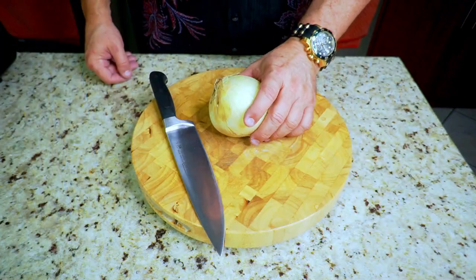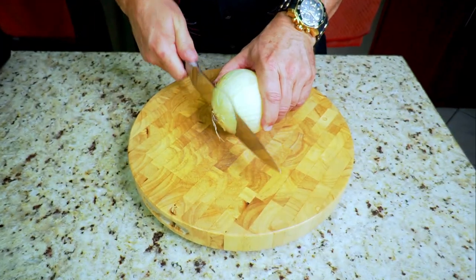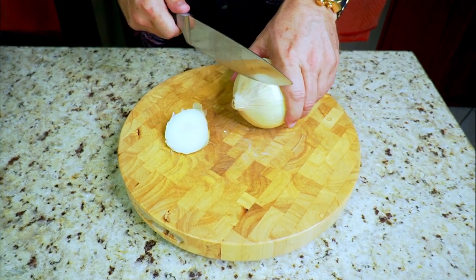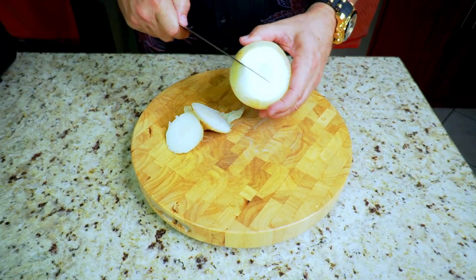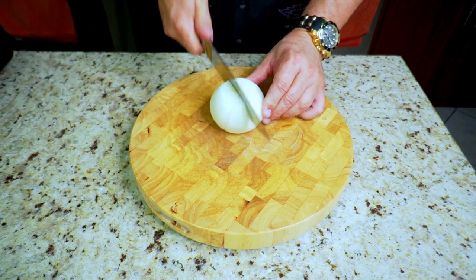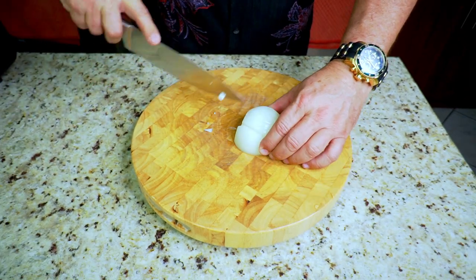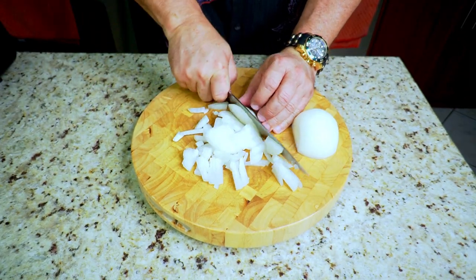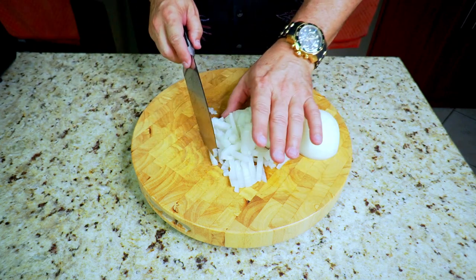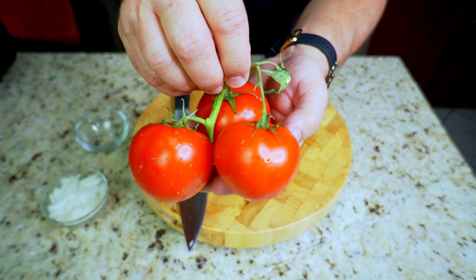Everybody, let's get cooking! We're going to start off with a medium-sized yellow onion. Just dice up as much as you need — that's going to be just one of our toppings. Just a little bit of prep work, not very much at all involved in this. Onion is done, get that out of the way into a nice little bowl.